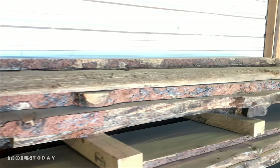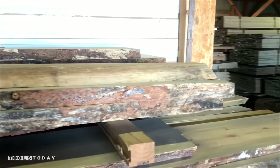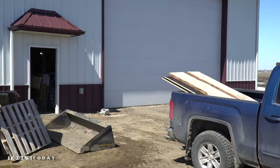Here are the rescued kiln dried lumber slabs at my lumber dealer. I went with three boards from the same tree instead of trying to find a single board that would span the width. This was to utilize the rescued lumber and also be able to control the dimensions that I wanted.